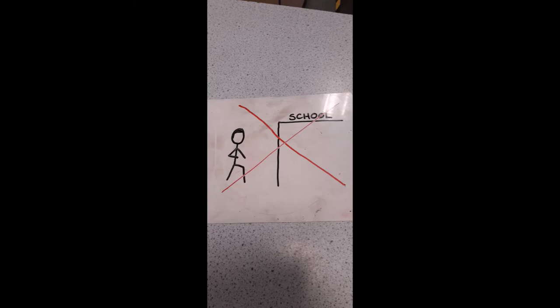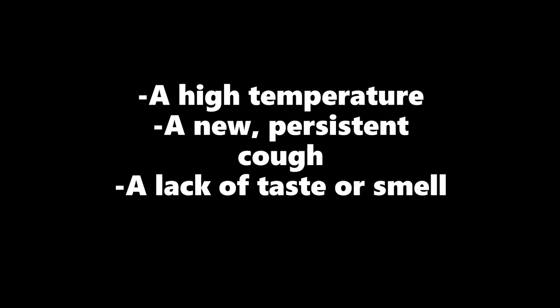Please self-isolate and wait for test results if you have any of these symptoms. Other than that, please be sensible and logical, stay safe and have a good day.